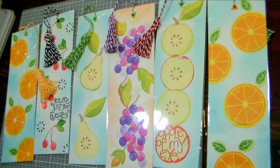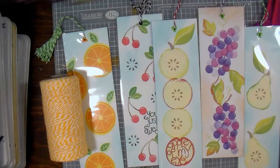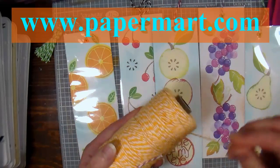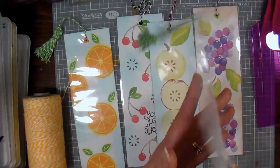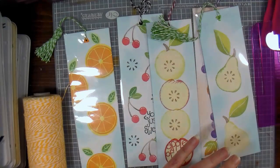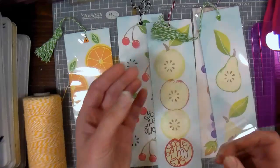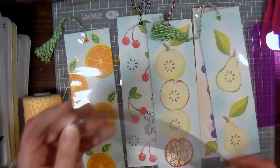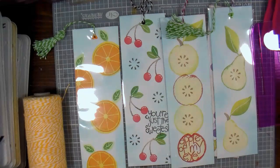Hi there! Lindsay here, the Frugal Crafter. Today we're gonna make these really cute bookmarks using supplies from our sponsor Paper Mart. I'm gonna show you how to make a tassel out of Baker's Twine and also I want to show you these cool little baggies — the same clear solo bags I get in different sizes to package my craft fair items, but I saw this two and a half inch by eight inch bag and thought it would be perfect for bookmark sleeves.